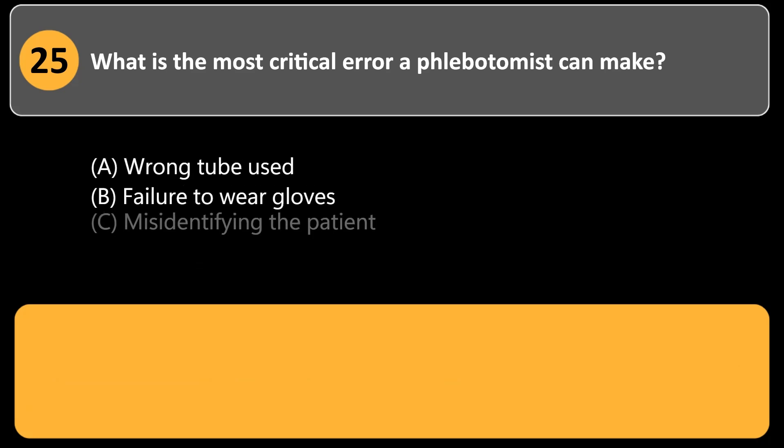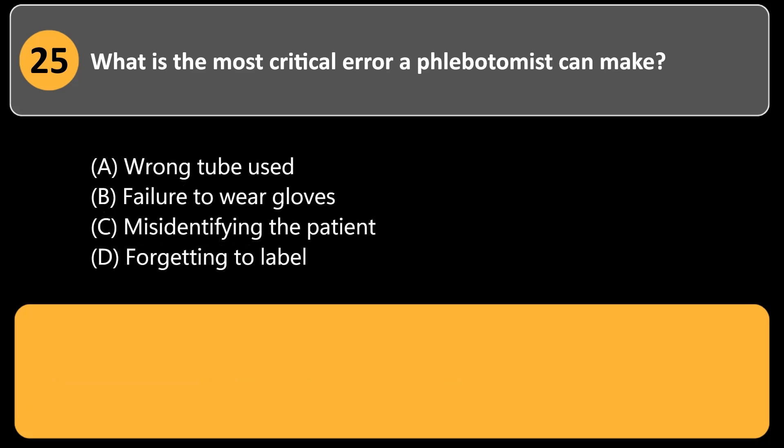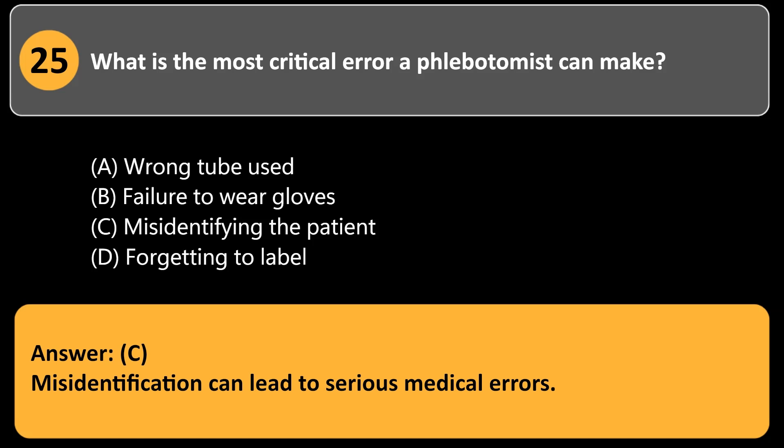What is the most critical error a phlebotomist can make? a. Wrong tube used. b. Failure to wear gloves. c. Misidentifying the patient. d. Forgetting to label. Answer: c. Misidentification can lead to serious medical errors.